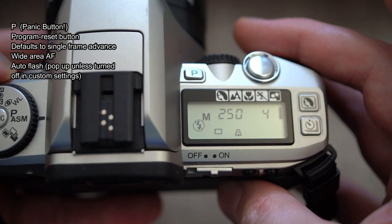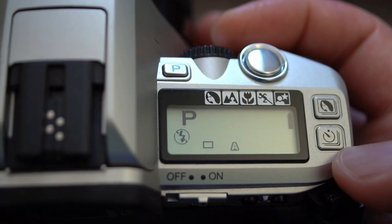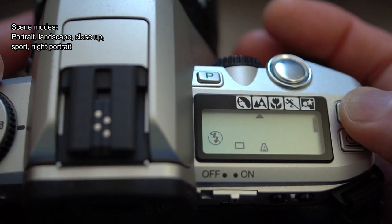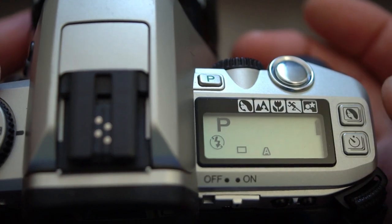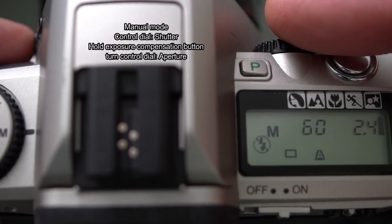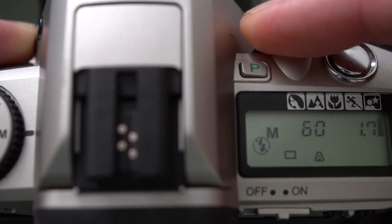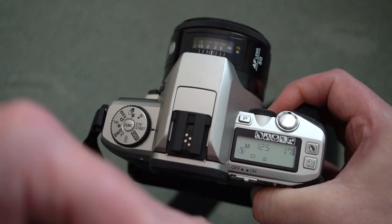Moving to the right-hand side controls, the P button — or panic button as many call it — is a program reset button. The drive button lets you cycle through single, continuous, or self-timer, and remote control if the model supports it. The head icon is for scene modes, with five in total; sport mode is perhaps the most useful as it gives you continuous autofocus. In manual mode, the control dial normally controls the shutter, but holding the exposure compensation button lets you control the aperture. Eye-Start autofocus can be useful — I have it set to require both the grip sensor and the viewfinder sensor to activate.